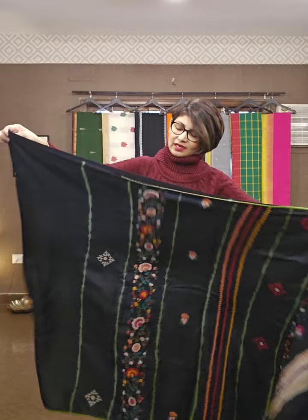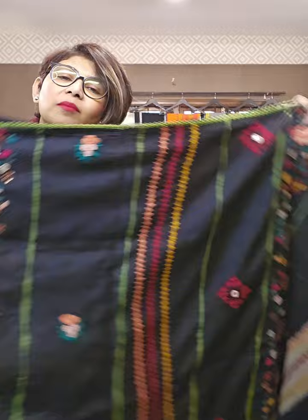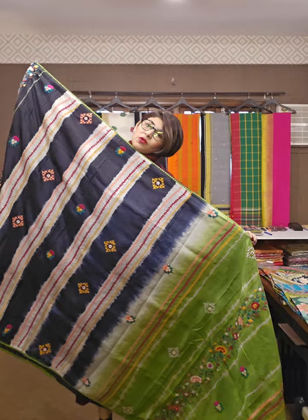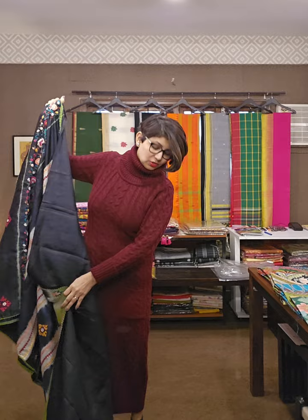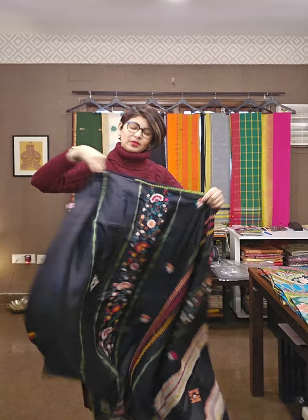Yahan pe jo bhi kaam dikh raha hai, ye poora haat ka kaam pe bani hui hai. Let me show the sari, then I will drape it for your knowledge, how it looks like. This is the pallu area of the sari and this is the overall design. The blouse piece is also done with handcrafted work. This is the first sari of the day — I am draping it, black and green combination, tie and dye sari.